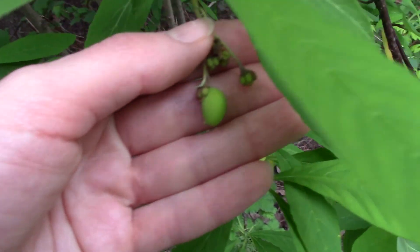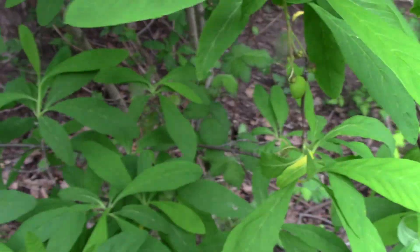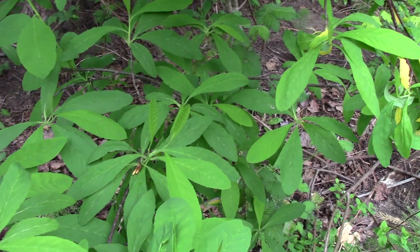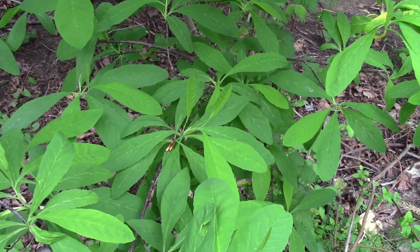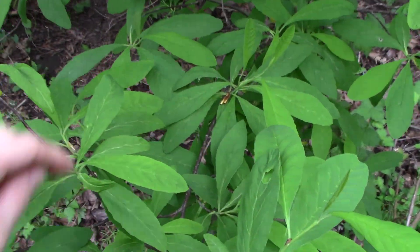Here's a fruit that's a little bit further along. Further in the season, these will turn to kind of a nice dark purply color. If you squish up one of the leaves and get a nice deep breath of it, it has this sort of cucumber-like smell to it.